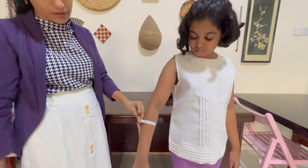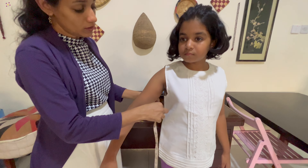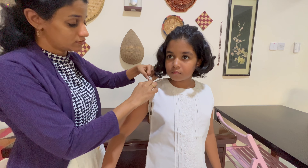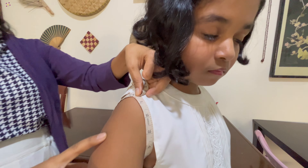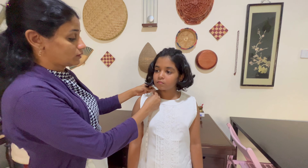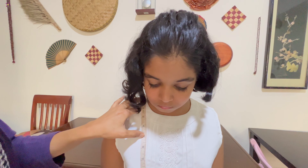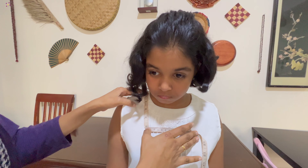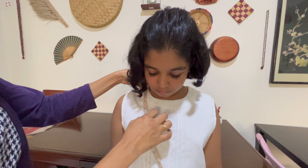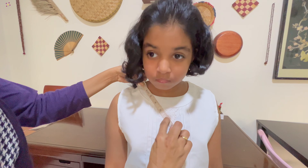Now we are going to make the arm hole. We are going to be loose with the shoulder. Then you will put the tape on the side and fold it on the side. You need to put that point in there which is the correct position.